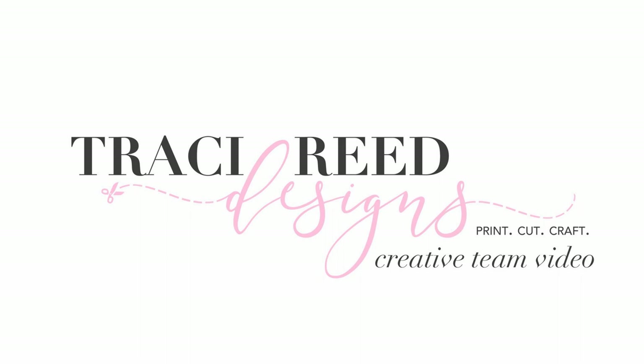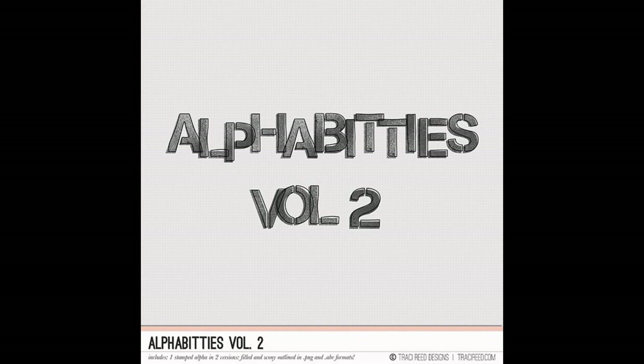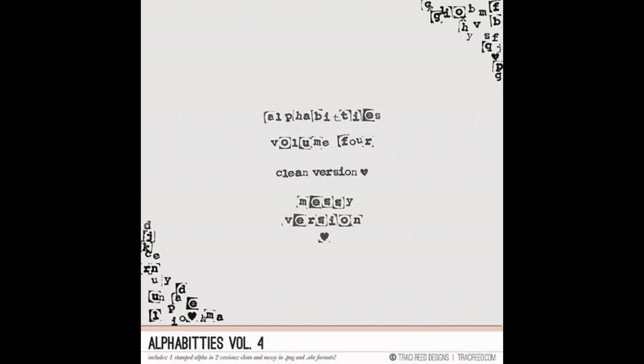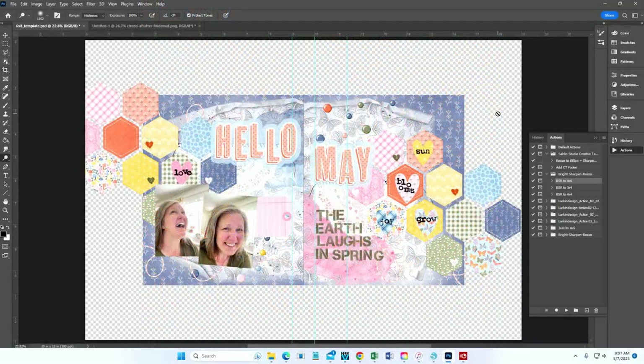Hey friends, it's Teresa here and welcome back to my channel. Today I'm on the Tracy Reed blog sharing three simple and very easy ways to use digital alphabets in your hybrid scrapbook layouts. I'm working specifically with the Digital Alphabeties Volume 2 and Volume 4 from the Tracy Reed design shop.